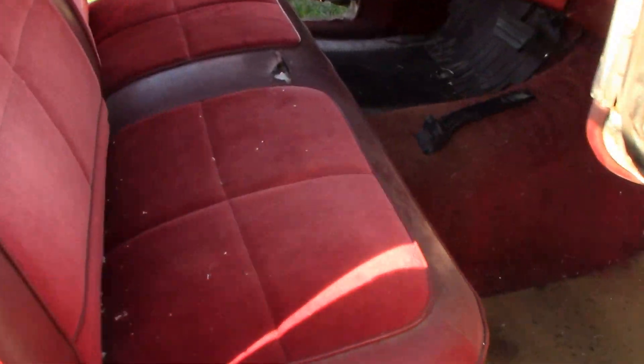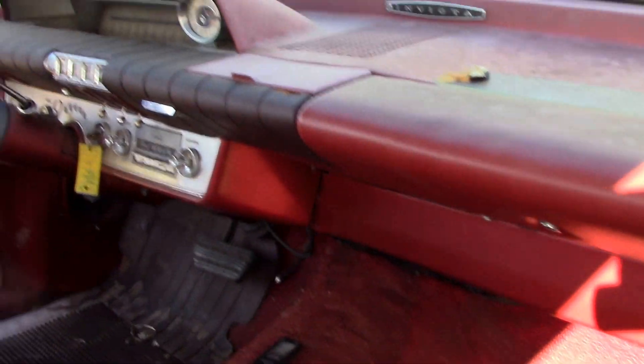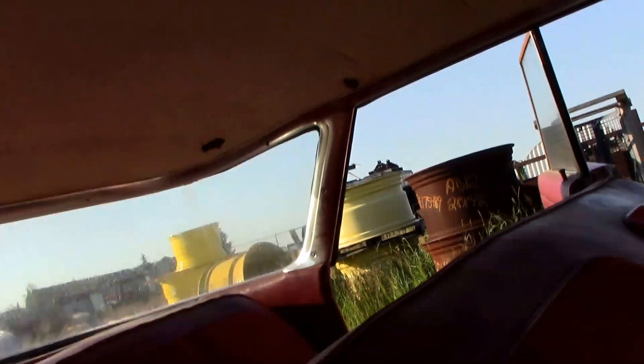The interior looks good for what it is, but it needs to be completely redone. The dash is pretty good but the headliner is tattered.